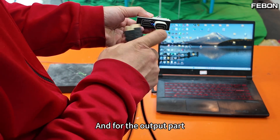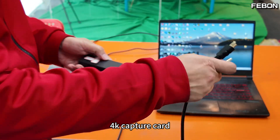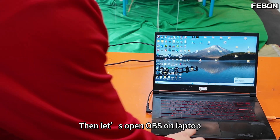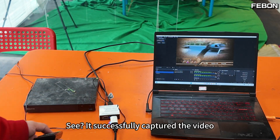Let's test it with the 4K capture card first. 4K capture card connected — let's open OBS on the laptop. It successfully captured the video.